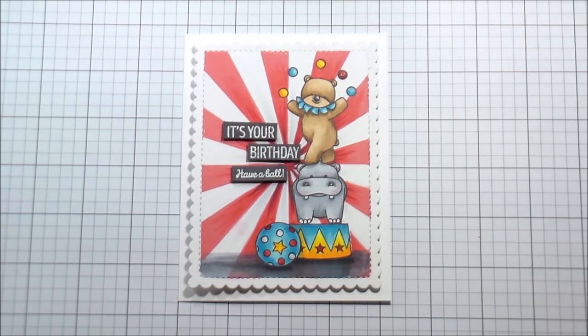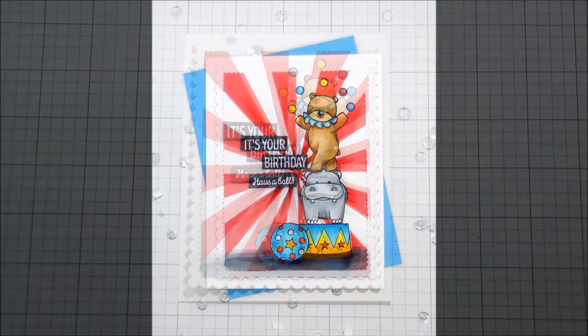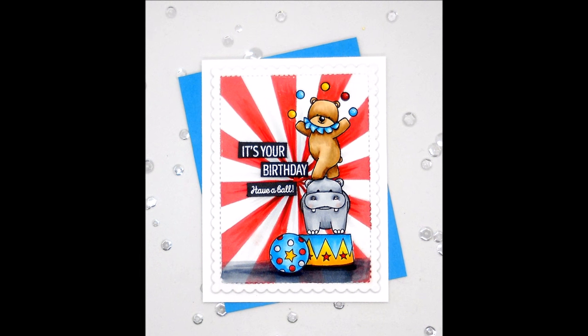And that's the whole card. Thank you so much for joining me and I hope you guys have a wonderful week — I will catch you on the next video. Bye!